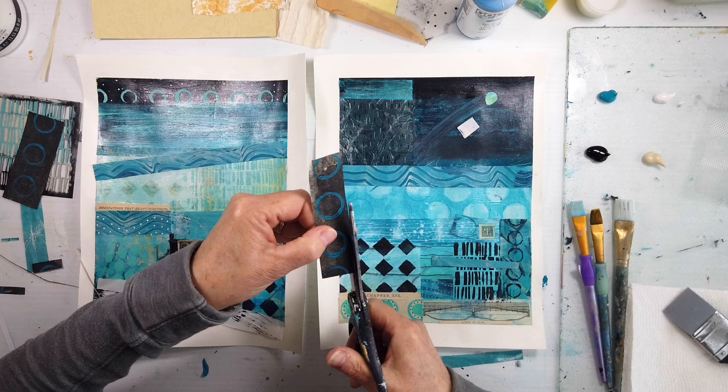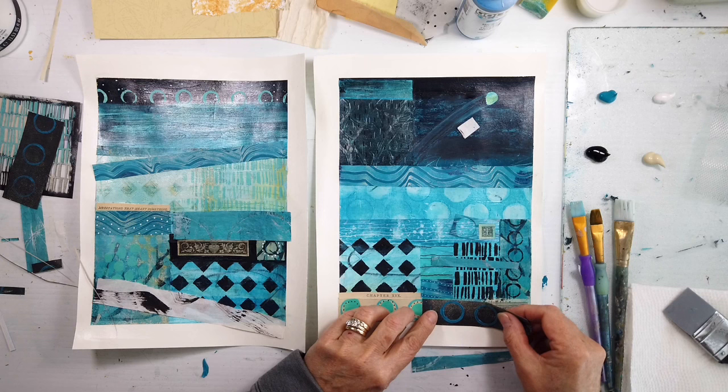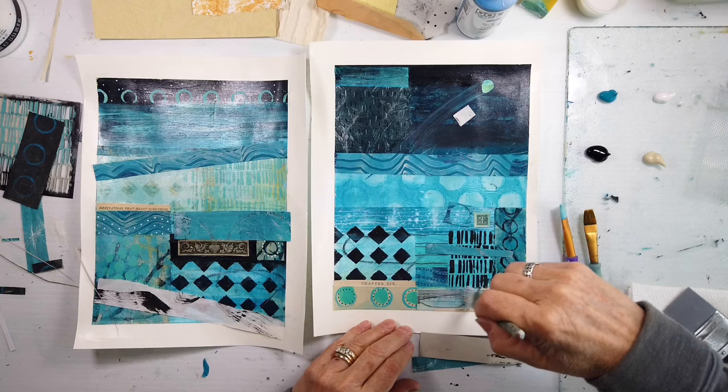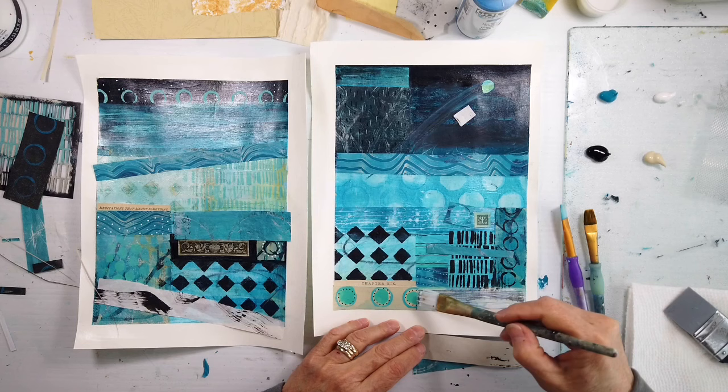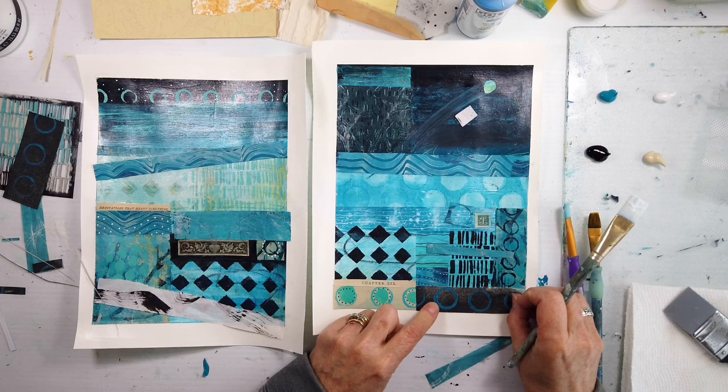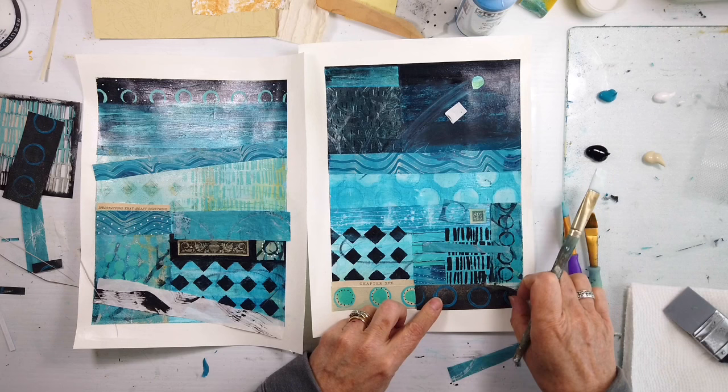I'm just finalizing that bridge piece as I said in part two last week's video. It absorbed too much. I didn't protect it enough with a final layer or two of the gloss medium, and then it got saturated and became transparent in some areas. I didn't really like the look of that. So I left it there and now I'm putting a darker piece in the bottom right hand corner, and this is why.